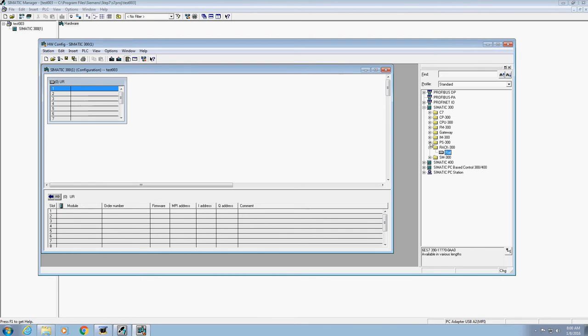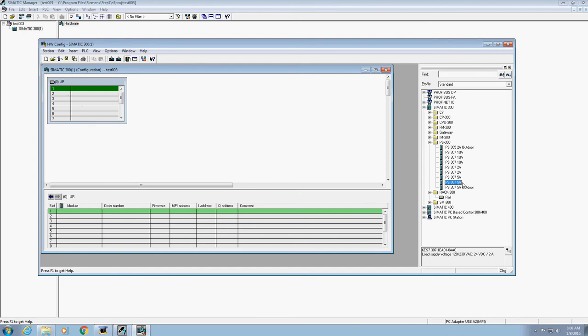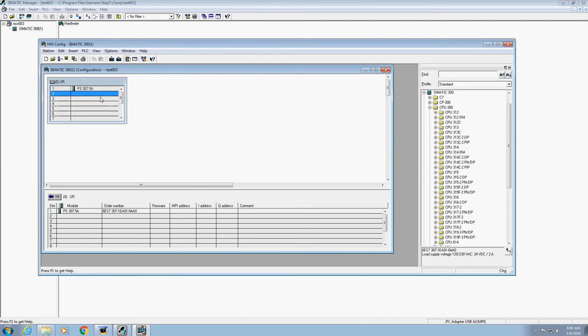The power supply goes in the first slot. Go over to the right-hand side of the screen — you'll see PS 300. Click the plus sign there. For the 314s, we're going to select the PS 307 5A — this one right here. Notice there are two of the same; we are going to select this one. Double-click on it and it's going to load it over to your rail. As it places over here, notice it goes to the next slot. You need to do this in this specific order so it fills in correctly.